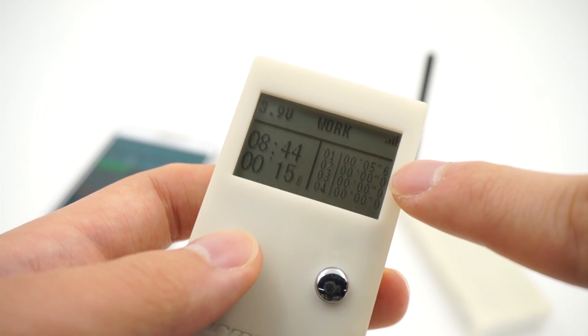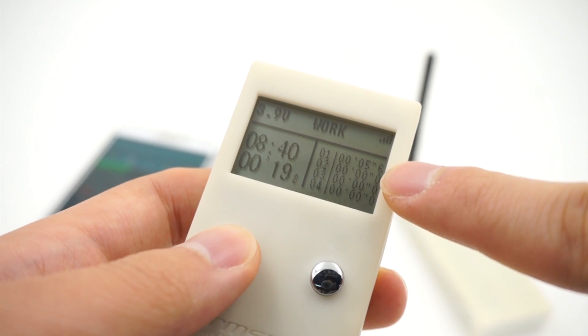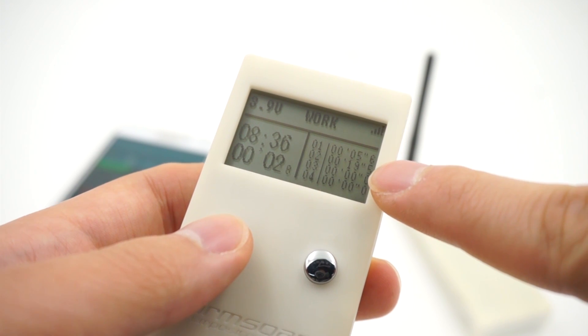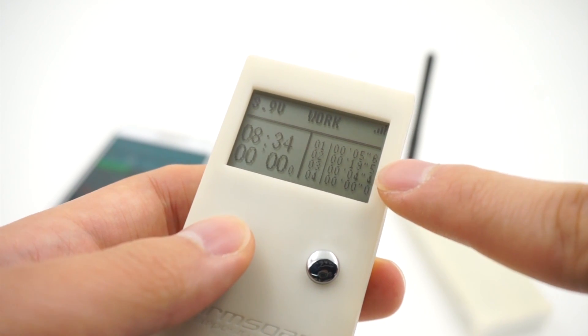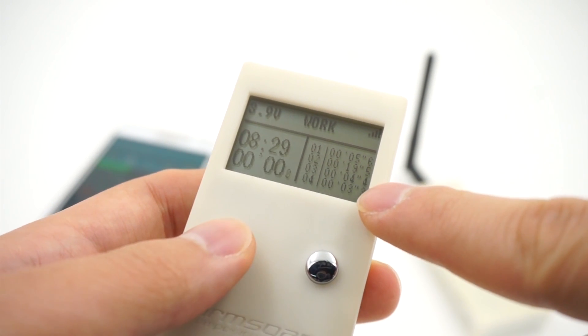So the last flight is right over here on flight number one. We can go ahead and stop this flight and start again, and you can see flight number two is over here.